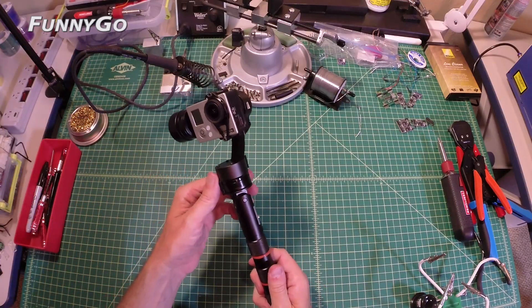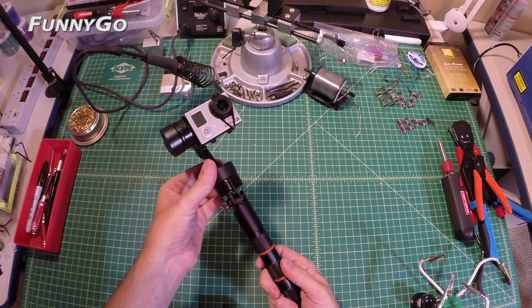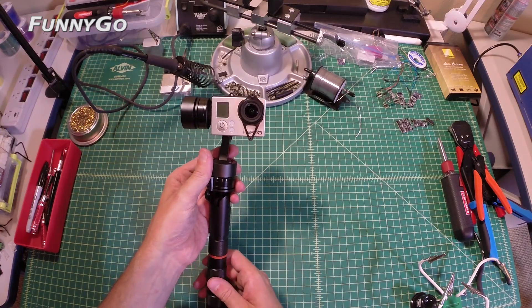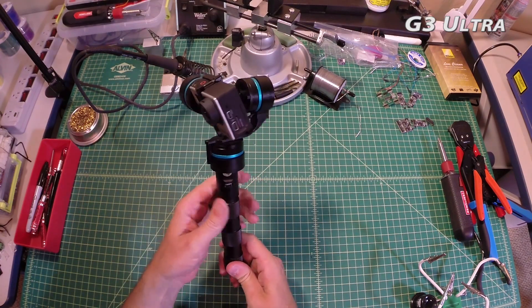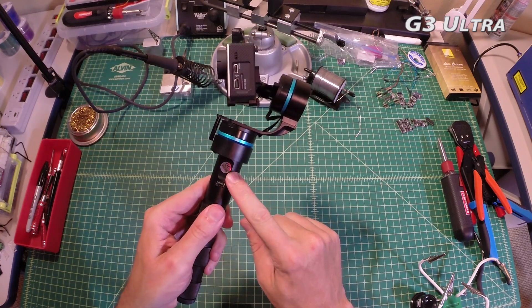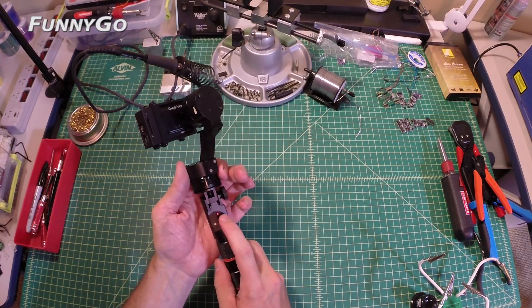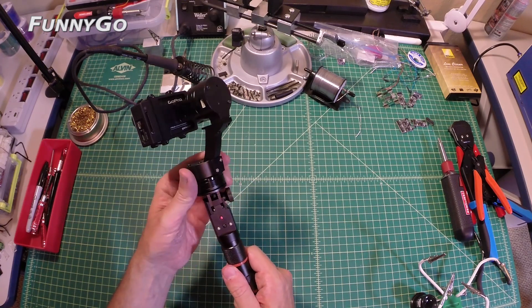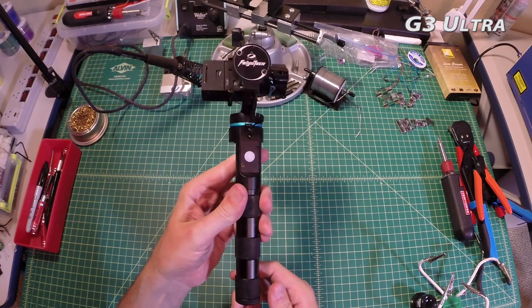First up is the FunnyGo. Initial impression is that it's very well made, something that wouldn't be out of place at your local Best Buy. Almost all of it is made out of a lightweight metal and it's very easy to handle. Next is the G3 Ultra — very similar in terms of build quality, although my initial impression is that it's got a bit more of a polished feel to it. Both have a button to switch between different modes, allowing things like locking pitch or having the camera maintain a particular orientation. I'll go over these in more detail later on.